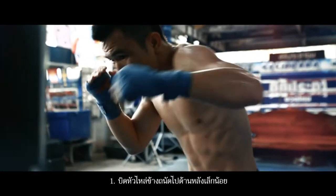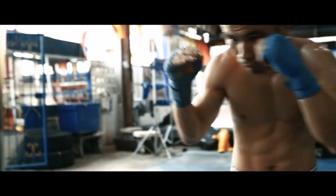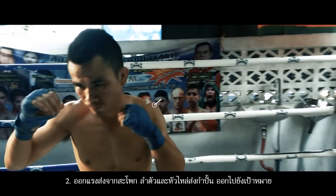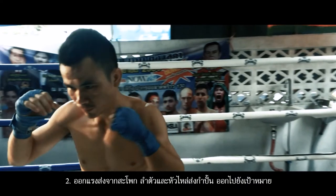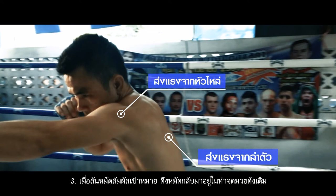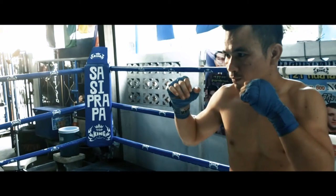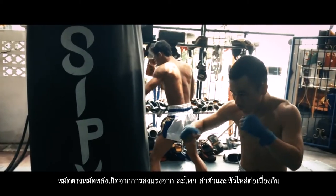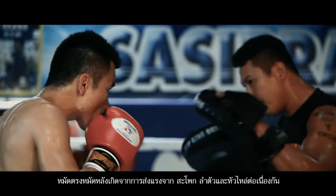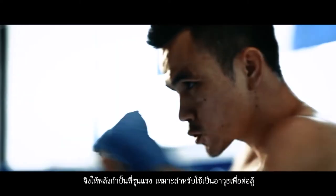First, twist the shoulders slightly to the backside. Then exert the force from the hips, body and shoulders. Push the fist to the target. As soon as the fist touches the target, pull them back to the original position. The force from the jab and straight comes from the hips, body and shoulders. Therefore, they are suitable to use as weapons for attacking.